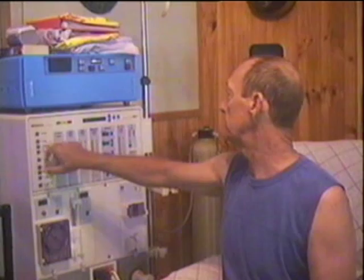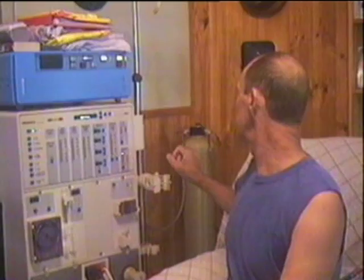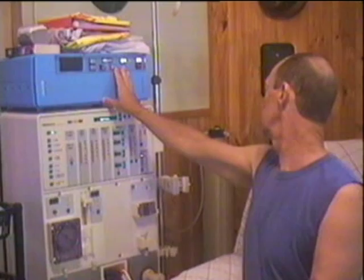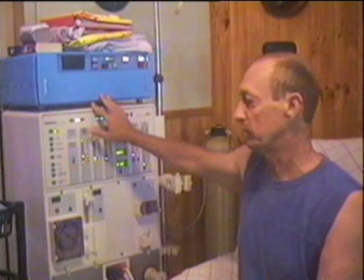Firstly, we'll start by turning the machine on. The water gets filtered through two filters — a charcoal filter and a membrane filter. So by the time the water gets to mix with your blood, it's fairly clean.